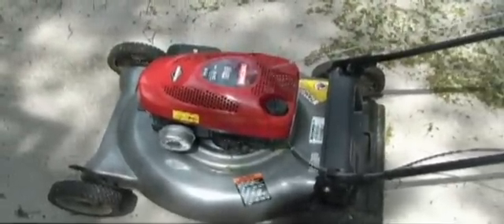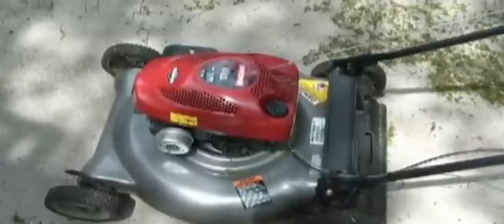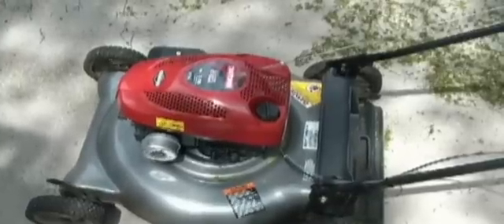So there you have it. If you have any questions or comments, please feel free to post. I encourage you to try to make your own propane-powered lawnmower — I think this is a very nice little project. Good luck.